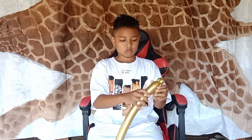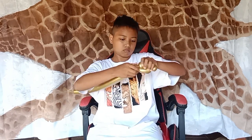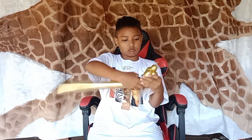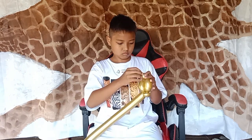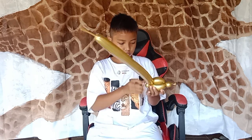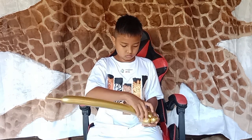First we pump the balloon, and then we start to make the head of the monkey. It's just making a finger bubble first, and the second finger bubble is going to be smaller than the third and the fourth one.